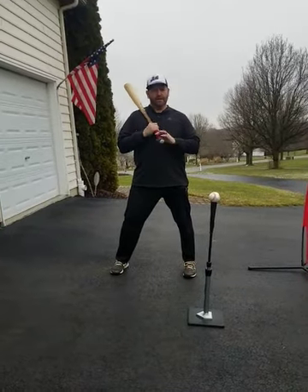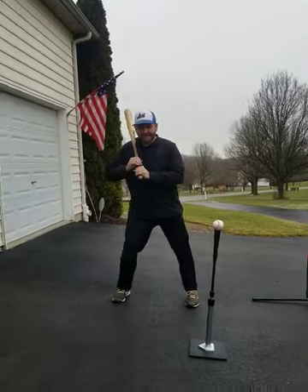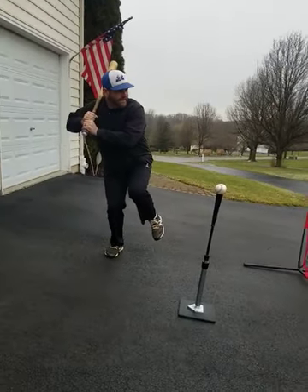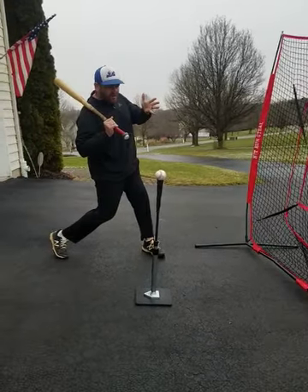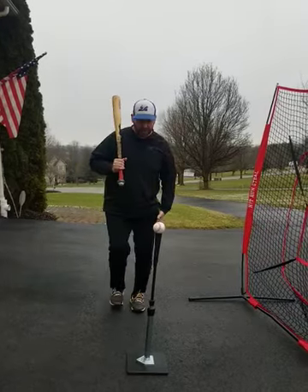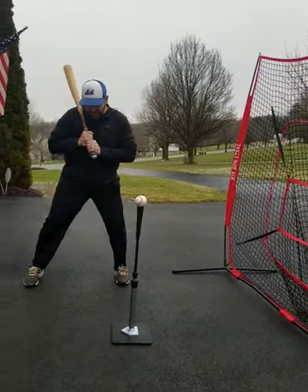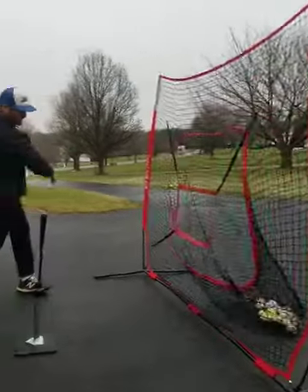The last one here is the Flamingo. What I want you to feel is what it feels like to get your weight on that back leg and be able to hold it, because this is how we're going to initiate our launch. So in this Flamingo we want to start on this foot, get our weight back up like a Flamingo, and hit.